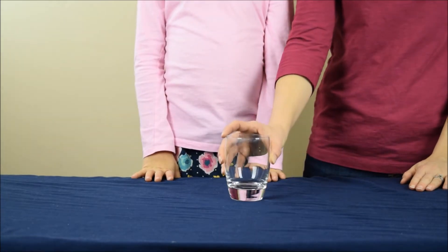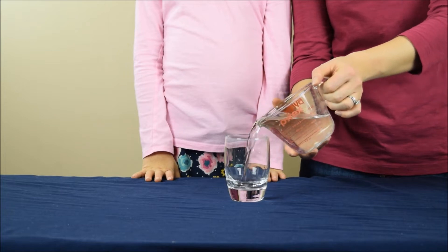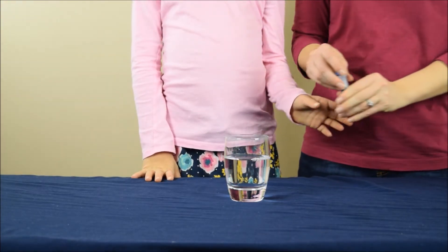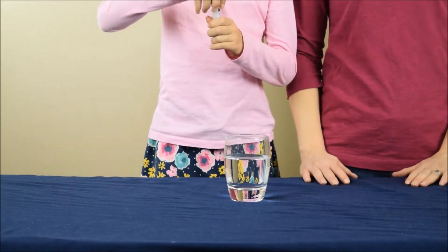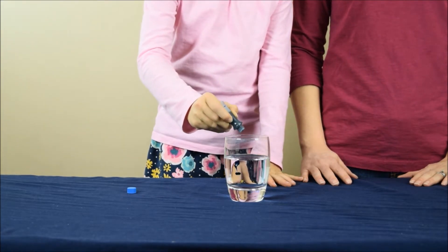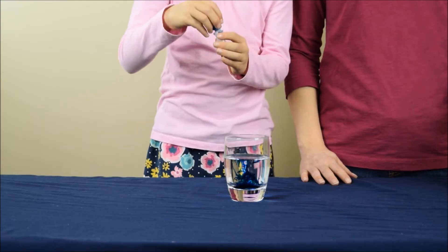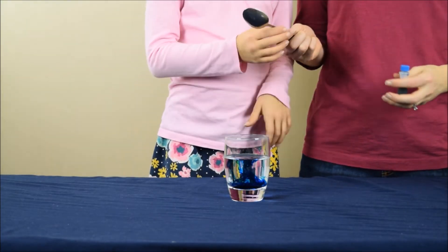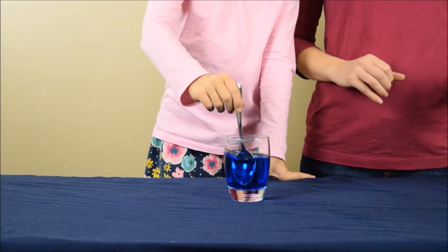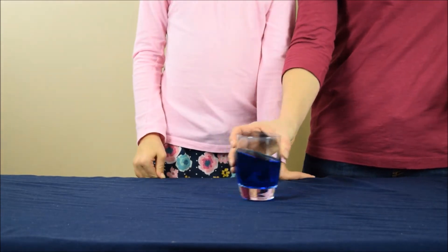To begin, you're going to take an empty glass and fill it about three quarters of the way full with water. Then you're going to take some blue food coloring and squirt a few drops into the glass of water. You're going to use a spoon to mix the food coloring completely in. Now you're going to set this glass aside.